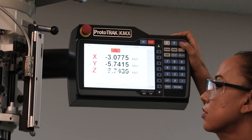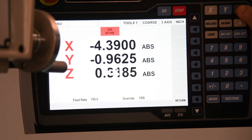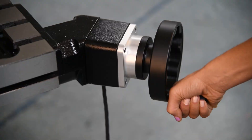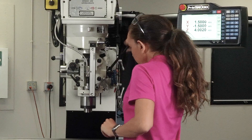Our Proto-TRAC KMX CNC makes it easy to program right at the machine. Whether you're running short runs or one-offs, it's fast, intuitive, and powerful. The KX2 features hand wheels for manual milling and a quill for precise control.